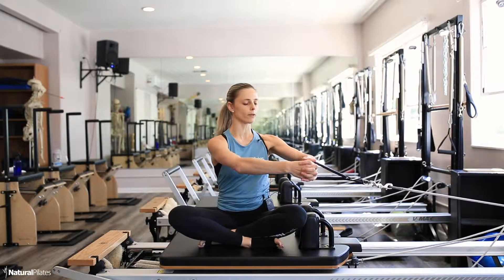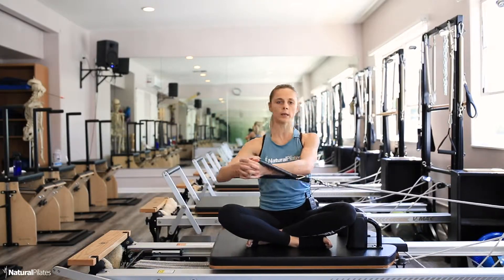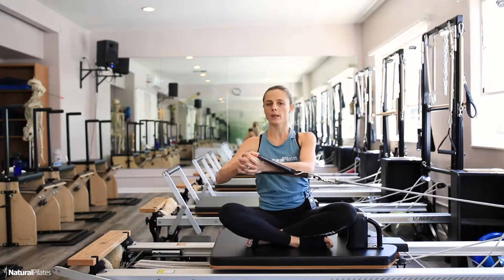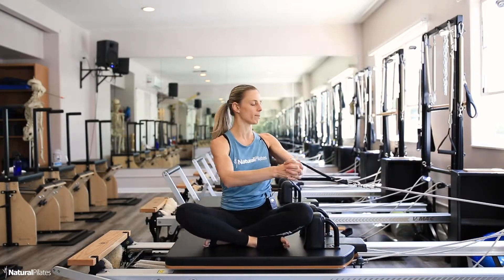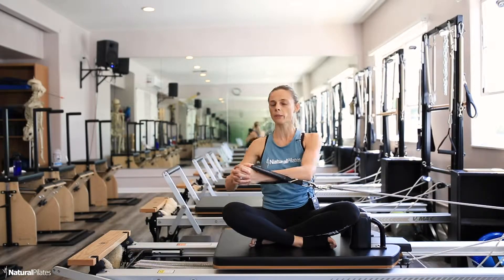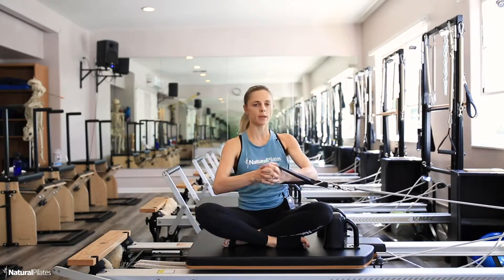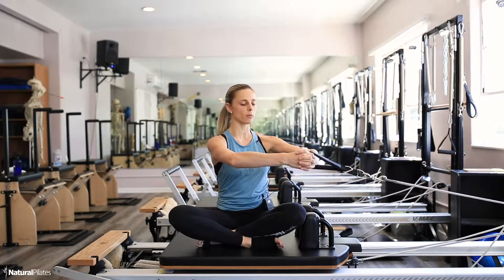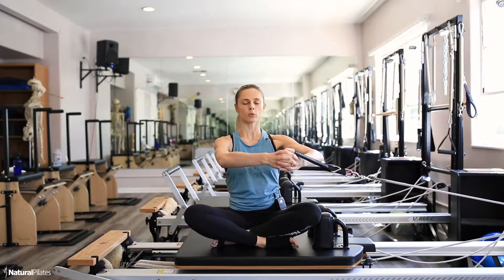As I'm twisting my body, I'm looking not to pull from the arm, because that would be the compensatory pattern — then I'm not really working my abs, I'm working my arms. I want to keep the same shape of my arms in relationship with the torso. Inhale, stay, lengthen the spine; exhale, squeeze the abs and rotate.